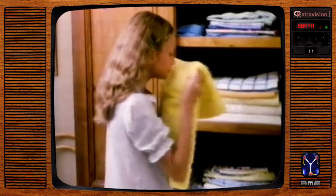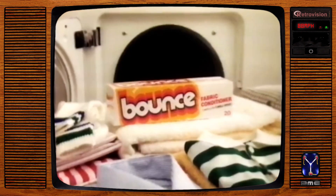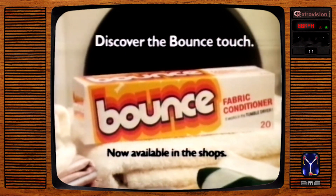Terrific — no cling. The Bounce touch means longer-lasting freshness. Days later, everything still smells clean and fresh. Clean and fresh. Have you discovered the Bounce touch yet for all your family's wash? Discover the Bounce touch in your tumble dryer.